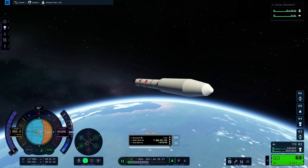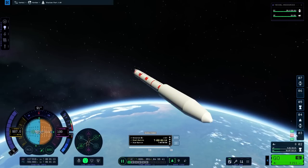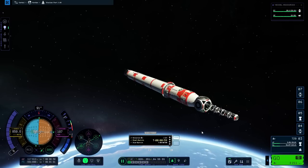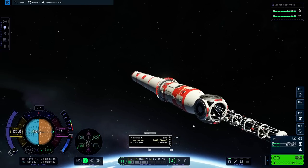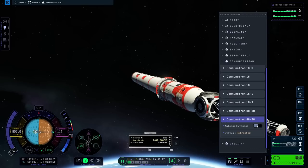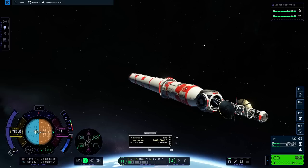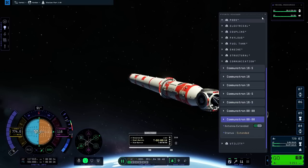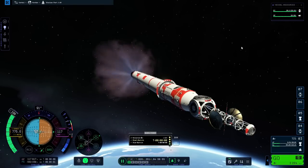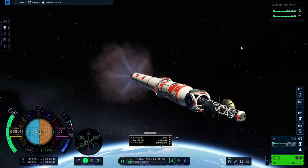Pointing the maneuver prograde and getting ready for the burn. Ditching the fairing. Extending the Communotron 88-88. The burn will be in 15 seconds — 10, 5, 4, 3, 2, 1 — and ignite. I really do like the music. The music is awesome in KSP2 — it's one of those things they really did right.